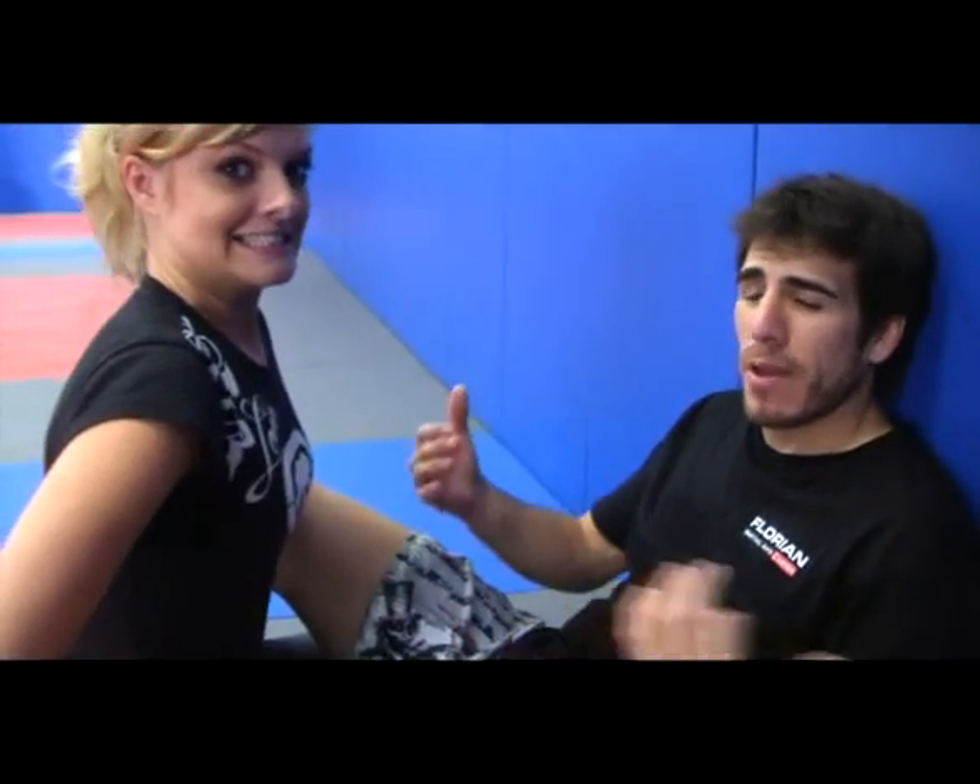Hey guys, I'm here with Kenny Florian, and what are you going to show me? Well, Joanne, we've been training — she's been getting me up against the fence, elbowing me in the head, kind of like what Shirk did to me. I'm Shirk for the day.